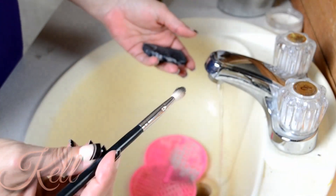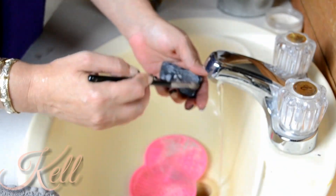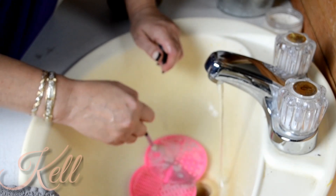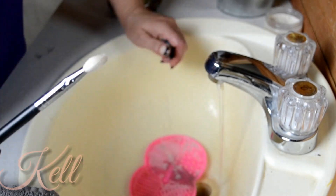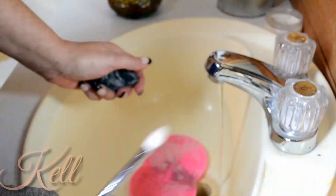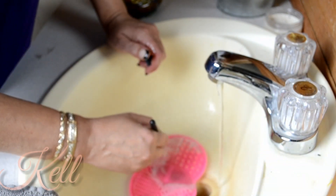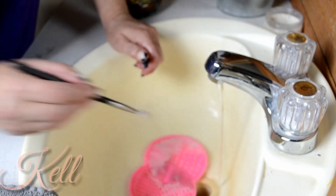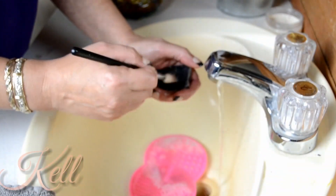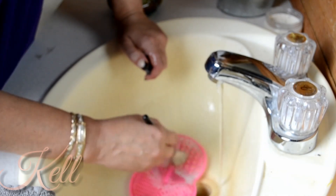I'm gonna take some of this Posh with the same m433 brush — she's got black shadow on her from some of my last tutorials. See, that brush is basically already cleaned with the Posh. I'm gonna go back and redo the other brush with that Morphe cleaner. I bought that and I was not a fan — for about the same price, the Posh is something you don't have to work with nearly as much.